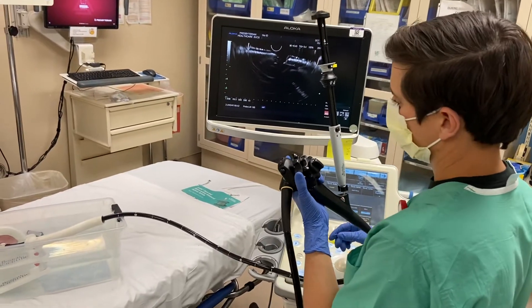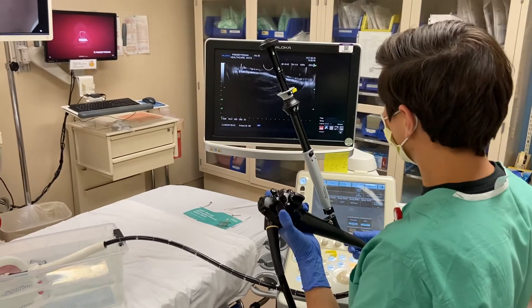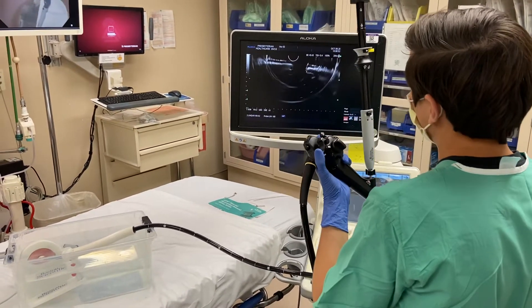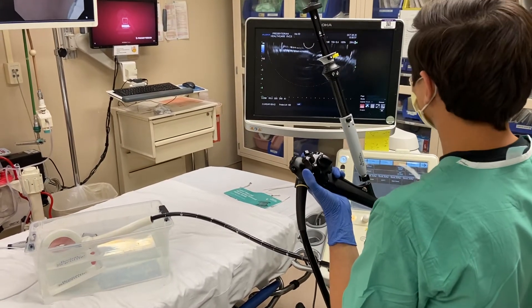This is a message for my future self. I'm going to deploy an Axios stent here. First we make sure we have a good visualization of our target. We do a little Doppler.